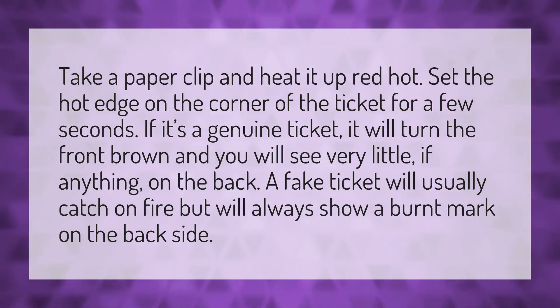Take a paper clip and heat it up red hot. Set the hot edge on the corner of the ticket for a few seconds. If it's a genuine ticket, it will turn the front brown and you will see very little, if anything, on the back. A fake ticket will usually catch on fire but will always show a burnt mark on the back side.